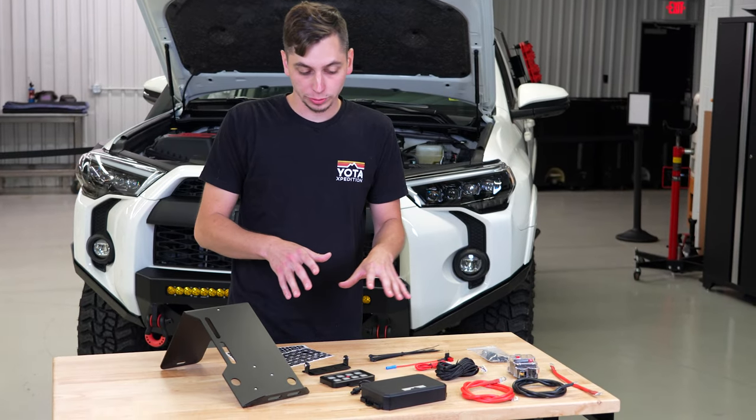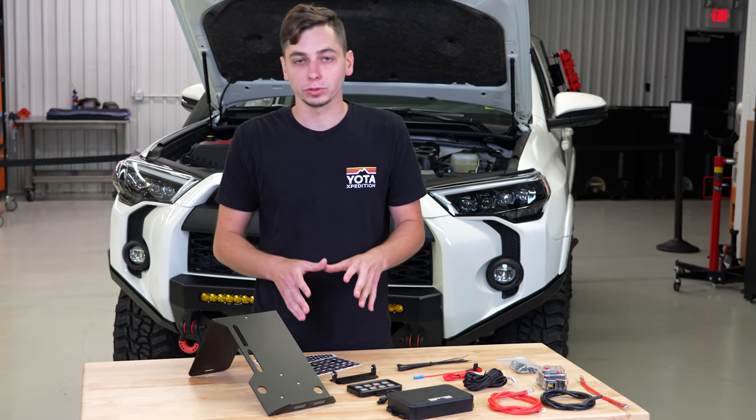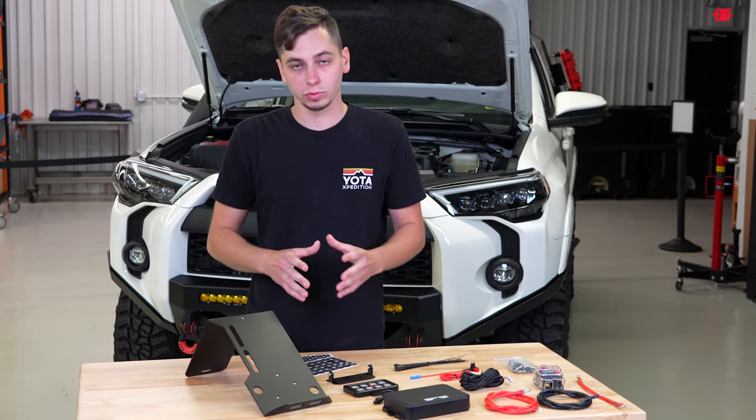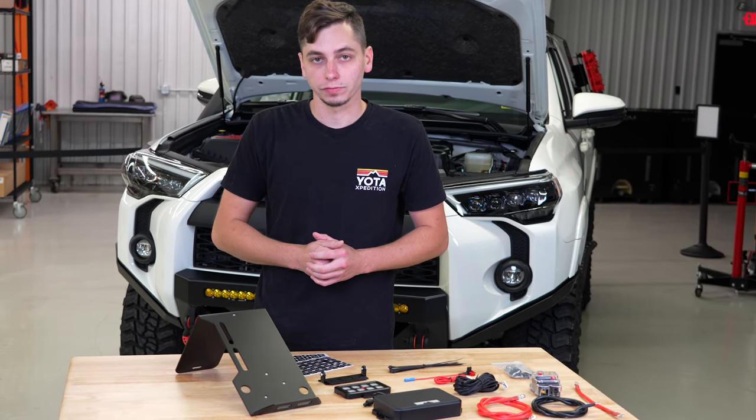Now we're going to show you how to mount this stuff onto the bracket. We do have an option on the website where you can get all of this preassembled and ready to go right into your 4Runner. But I'm going to go ahead and show you how to get this stuff mounted.